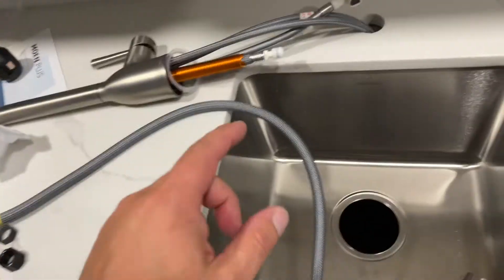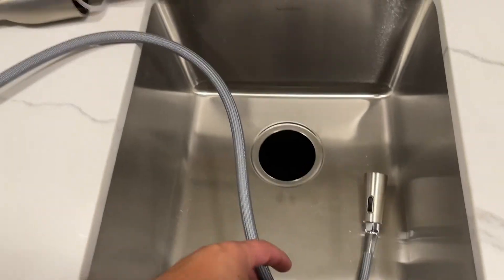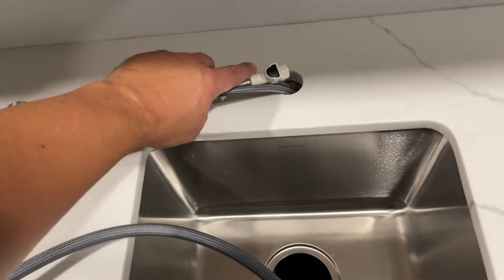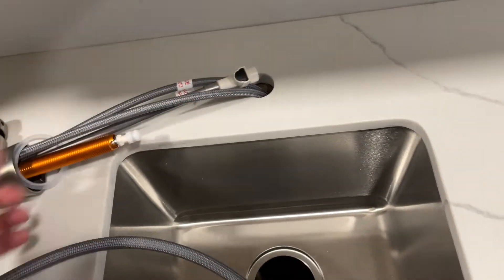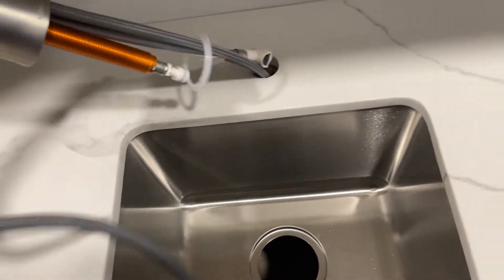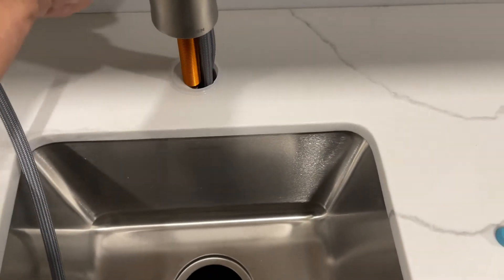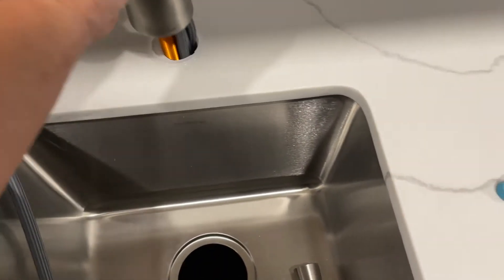One thing you'll probably want to do — the faucet itself — I pulled it, retracted it all the way up. Otherwise there's no way all of this is going to fit down in the hole there. It's pretty tight as is. And now that it's in there, got to untwist everything.